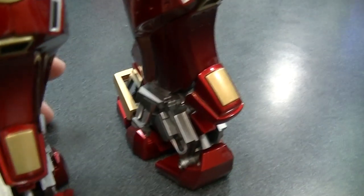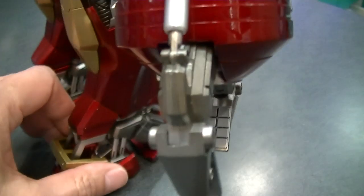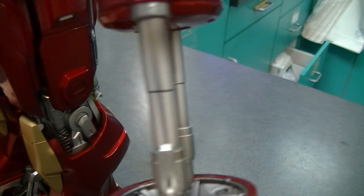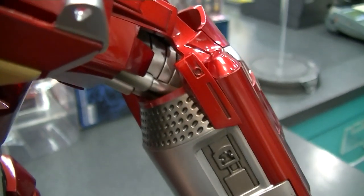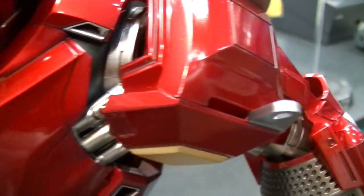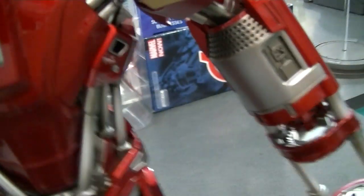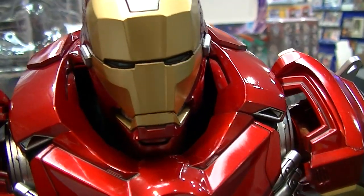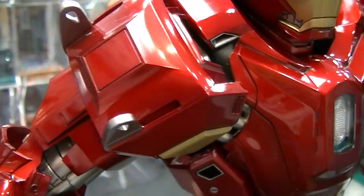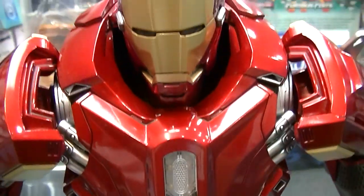The detail on all of these figures is always amazing — the different pistons and joints and so on. The attention to detail by Hot Toys is always pretty impressive. Just look at all that detail there and the shoulder joints. When you put on the light feature, his chest will light up and I'm not sure if the eyes light up as well. There's the close-up look. I'll put this on the stand and give you guys a run through of the articulation.